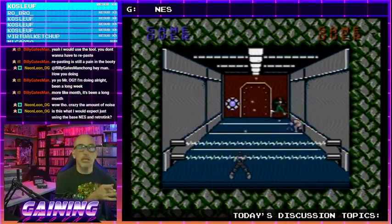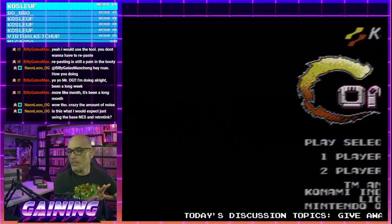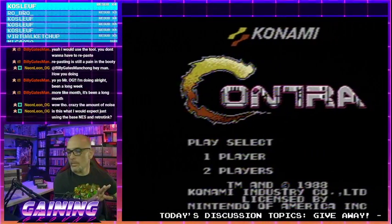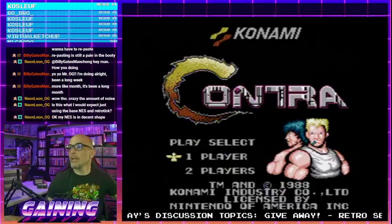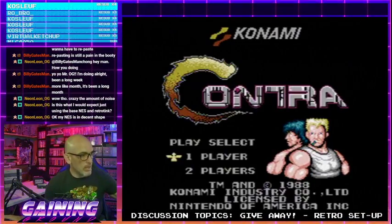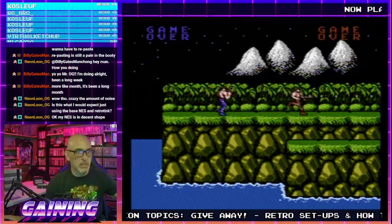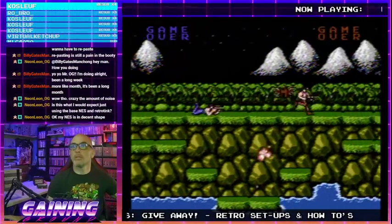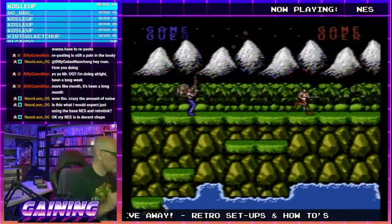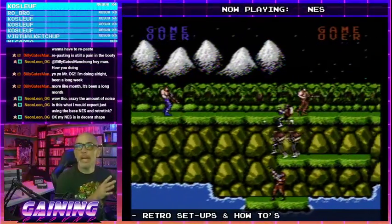I can show you a cleaner signal out of one of the other NESes — this one's a little noisier. Right, so this is straight off of the NES basically — super noisy. Now you got that mental picture of what this looks like. Are you ready to have your mind blown?